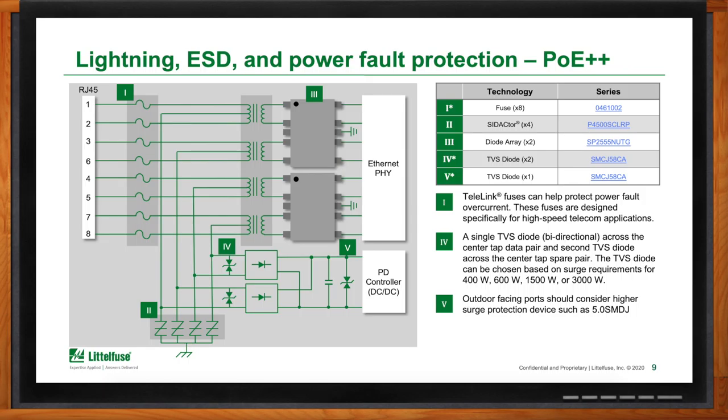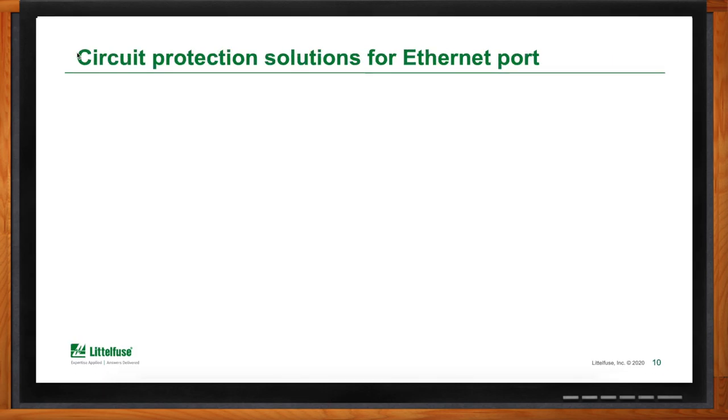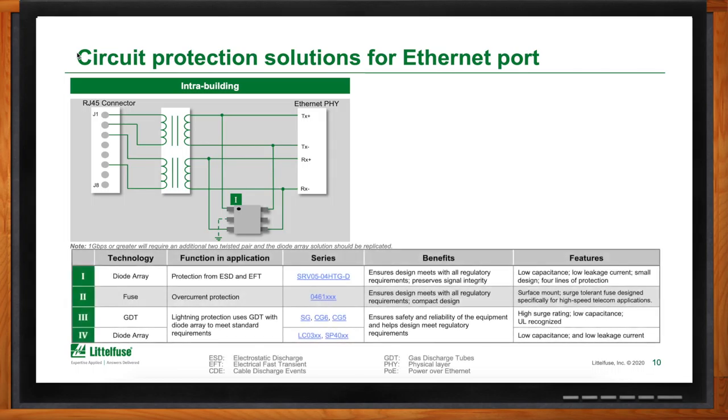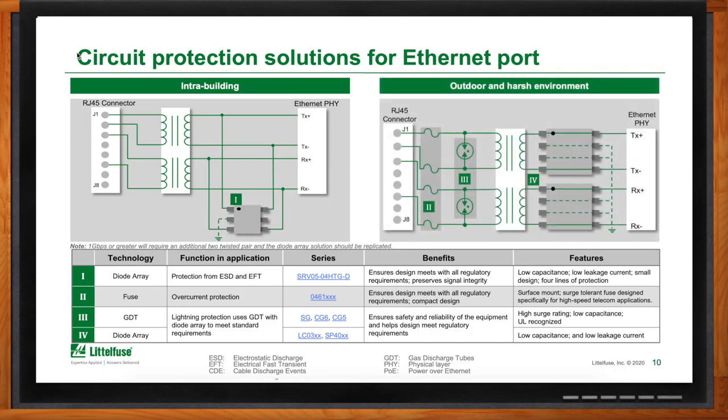What about other Ethernet ports — does protection change? It may. For indoor applications it can be as simple as a basic ESD level of protection — a single diode array like the SRV05 placed after the transformer can be sufficient to protect the Ethernet PHY. As we look outdoors, the environment is much harsher with a higher electrical hazard level. The diode array needs to become more capable — something like the LCO3 handles higher surge. For additional primary side protection, a GDT like the CG6, plus the 461 series fuse for power cross, provide the primary side protection required at a higher-exposure port.